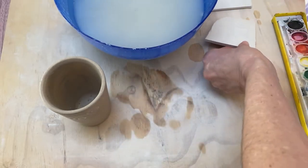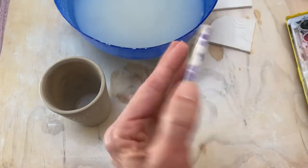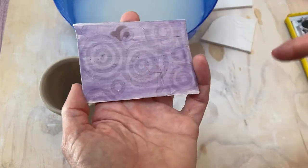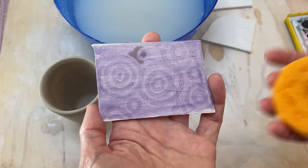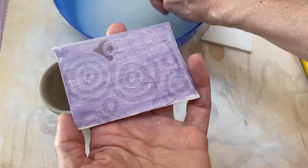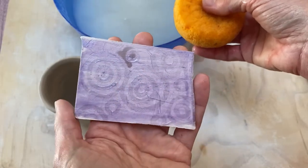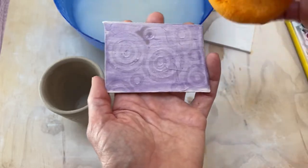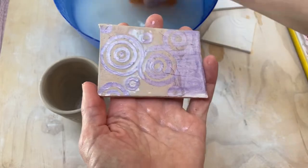One thing that I did was I just took some cheap paints — my tile was bone dry — so I just painted some watercolor on there, and then when I painted with the Mod Podge I could see a little bit easier where I was painting. You might want to choose to do that. The watercolor will burn away in most cases, but if you wanted to play around and use an underglaze, some colored slip, or an engobe on your leather hard piece and then Mod Podge on top of it, you definitely can do that, and it'll also help you see the resist pattern easier.